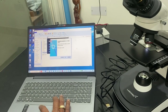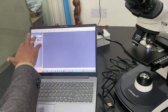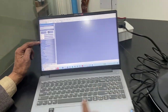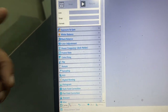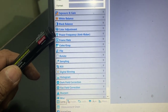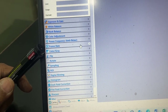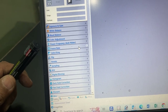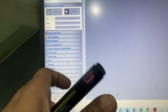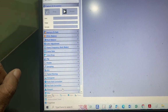Now the software is ready to use. You can see there is a view, and it has exposure, gain, white balance, black balance, color adjustment, power frequency, and frame rate. The lesser the frame rate, the easier the video is to see. There are also gray and color, flip, rotate, and sampling options you can adjust as per your requirement.